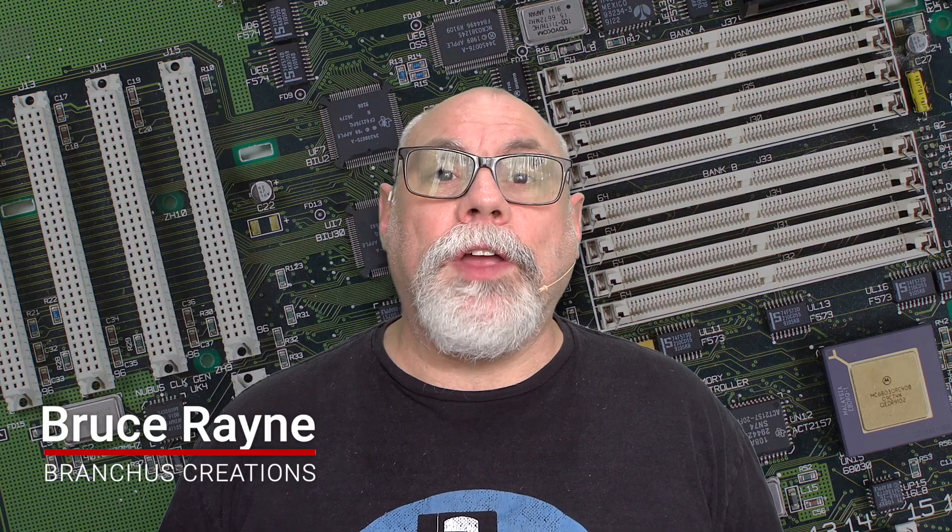Hi there, my name is Bruce Rain from Breakers Creations, and in this video I'll be looking at the Zulu SCSI Pico Slim.